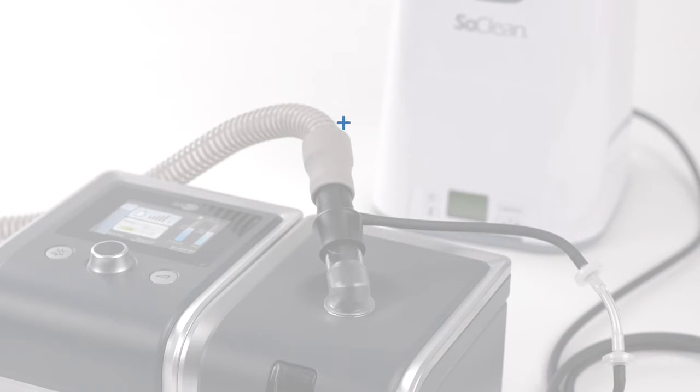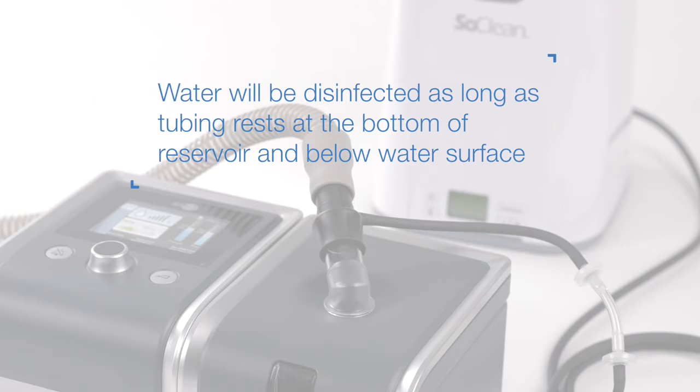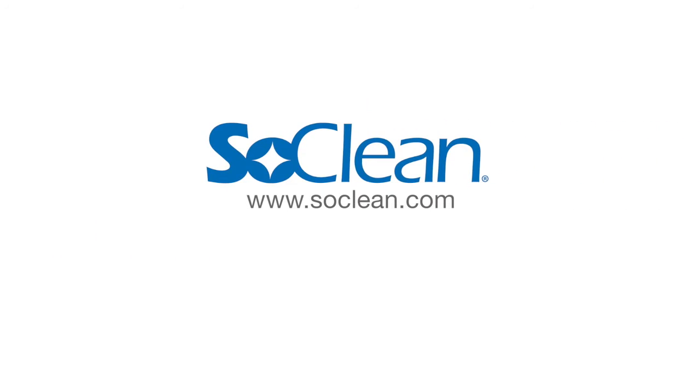The SoClean will disinfect any water in the humidifier reservoir as long as the end of the injection tubing rests on or near the bottom of the reservoir and below the water level.